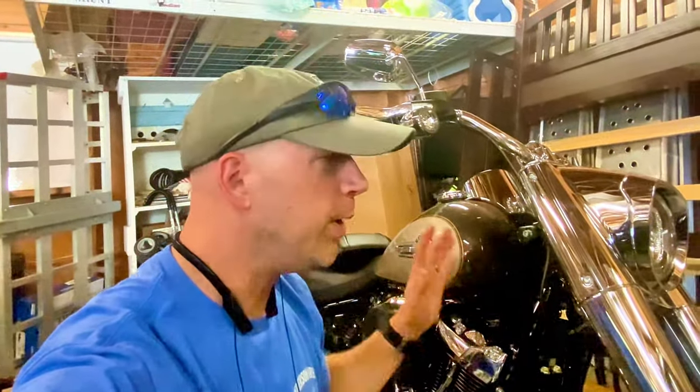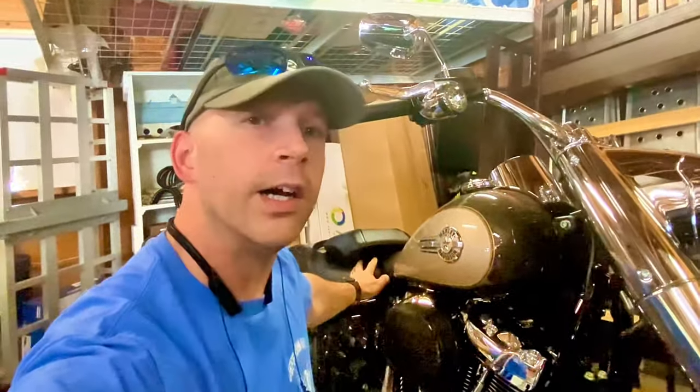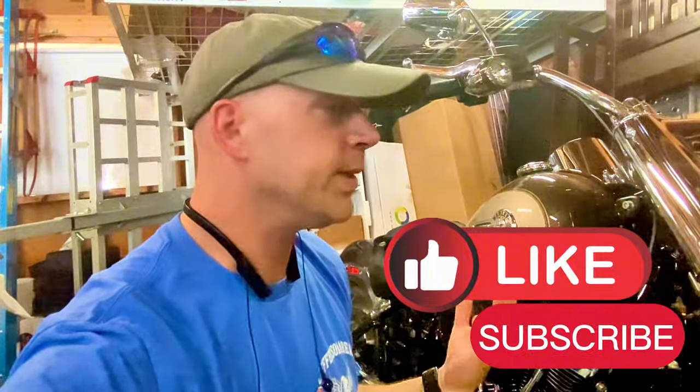Today I wanted to really quick do a follow-up video on this Sundowner seat install from the previous video that I did. If you watched the previous video, I was kind of frustrated because I was not able to get the stock passenger seat to fit with the Sundowner seat. And according to the Harley website, it complements the stock passenger pillion or passenger seat without a problem, and I was pretty torqued up that I wasn't able to get it to fit.